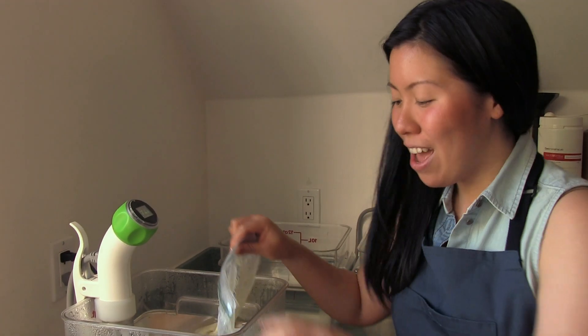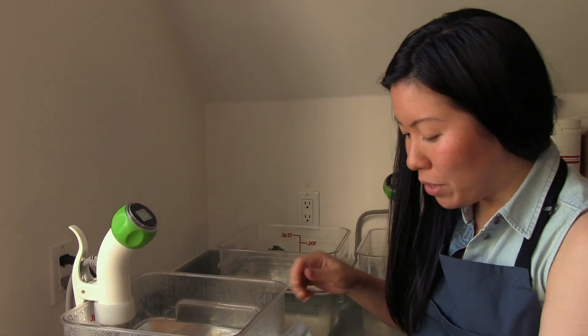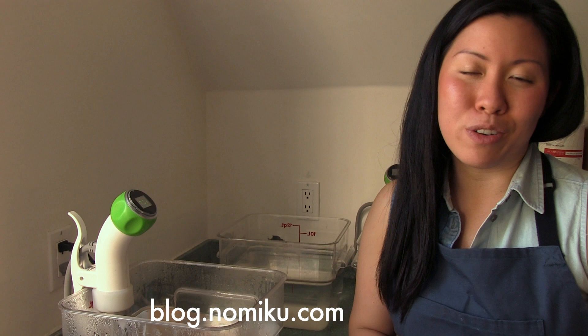So it's been an hour and our ice cream base is ready — it's all nice and creamy. What we do now is we ice bath it and then put it into an ice cream maker. Or if you don't have an ice cream maker, you can check out our blog where we have a really cool ice cream hack that uses an ice brine. It takes 30 minutes and you don't even really need a freezer.